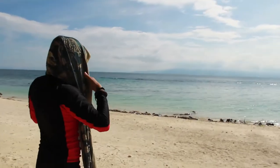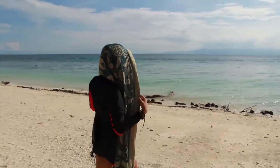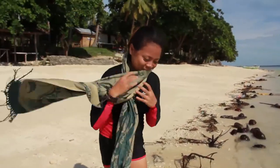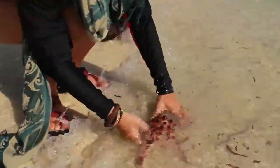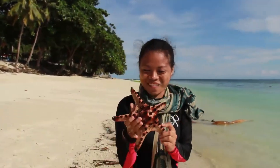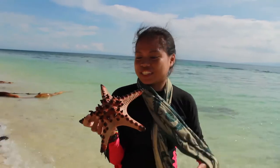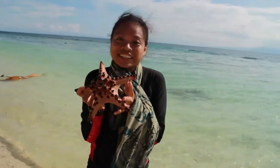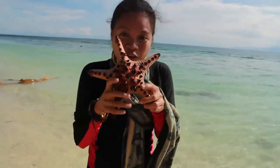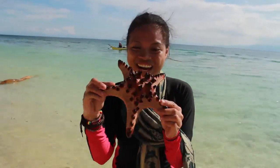After this, I tried beach walking and unintentionally found something I like — a star! I found a starfish! Amazing! This is not my first time to see and find one, but it's still amazing. There are a lot of starfish here on this island.